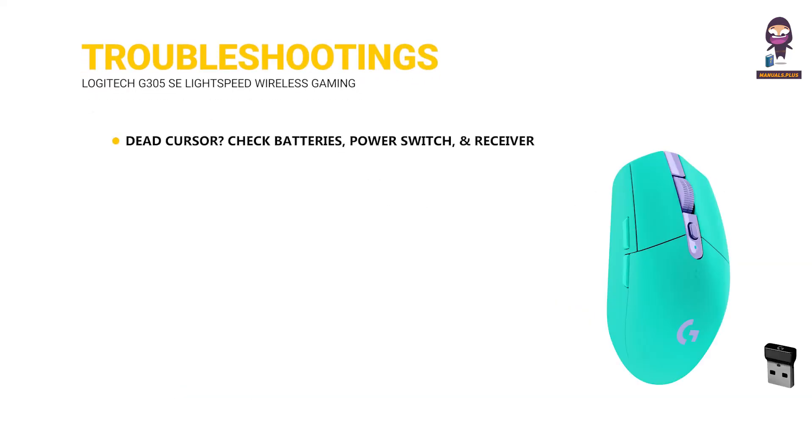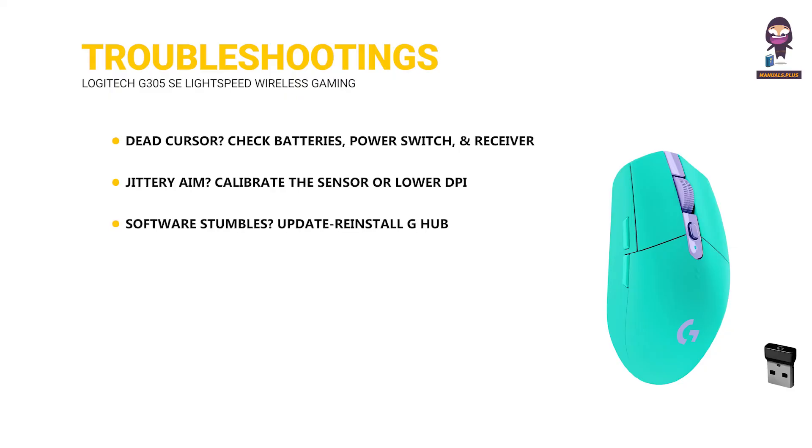Troubleshooting. Dead cursor? Check batteries, power switch, and receiver connection. Jittery aim? Calibrate the sensor or lower the DPI. Software issues? Update or reinstall G-Hub. Connection cutting out? Minimize wireless interference.